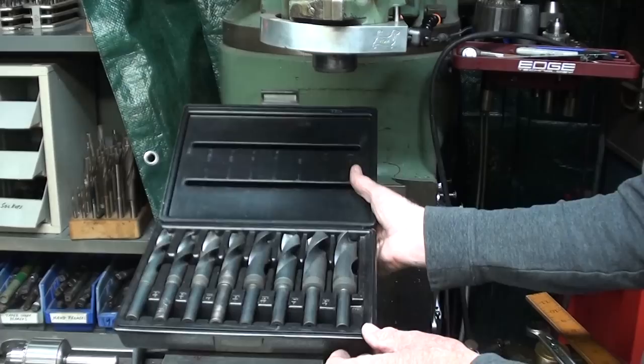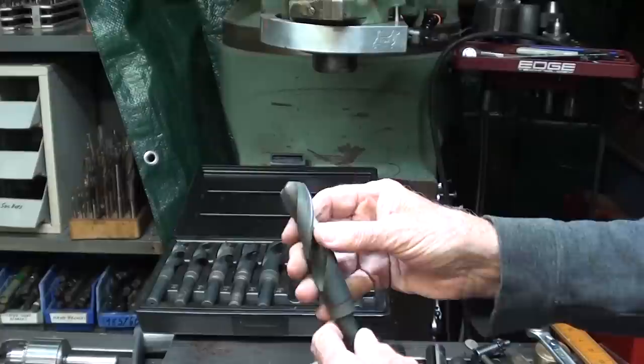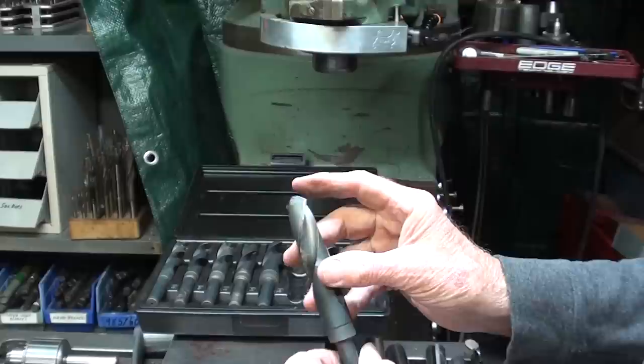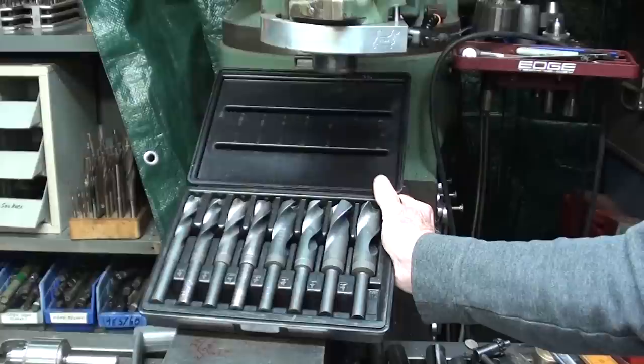So get yourself a set of these Silver and Deming bits — reasonably priced if made overseas — and you'll find them extremely useful. But you will probably have to resharpen them. However, you can buy a quality set from Cleveland, but you would need a bank loan.